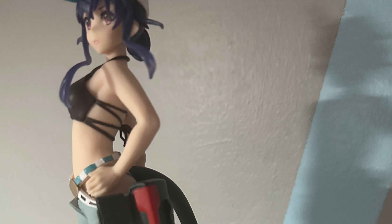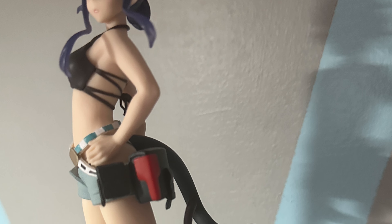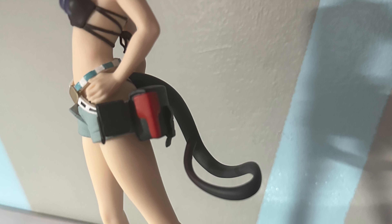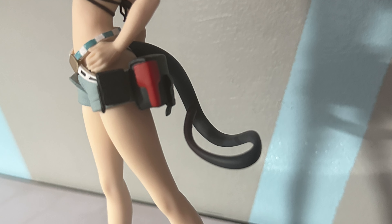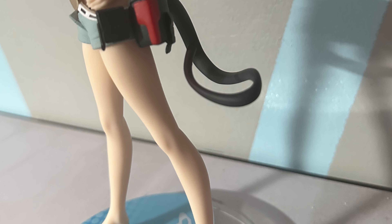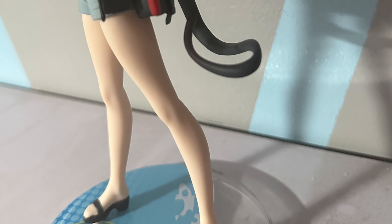When it comes to the face itself, it's a pretty well sculpted face. It very much looks like Chen. Nothing really to complain about so far. Maybe my expectations are very low compared to others since I barely touch any scale figures in my entire life.